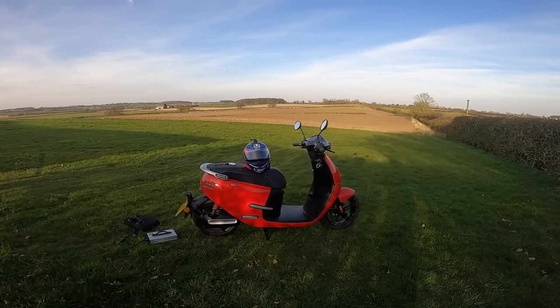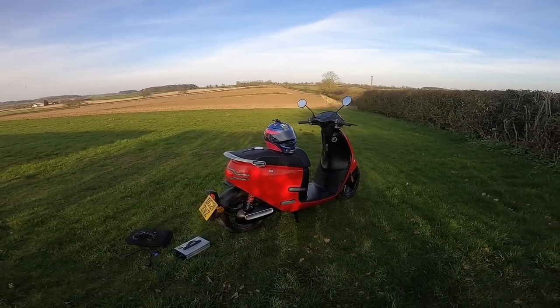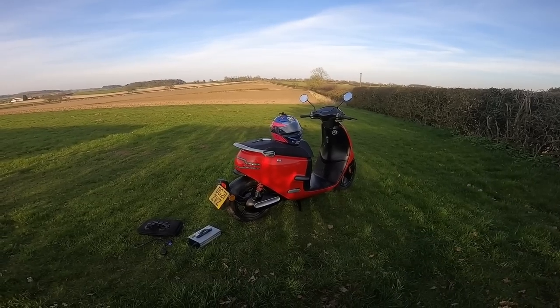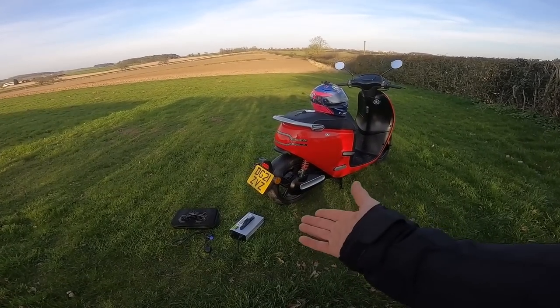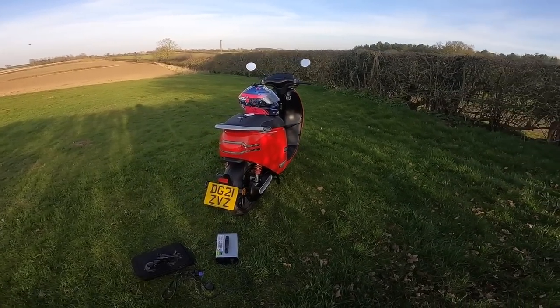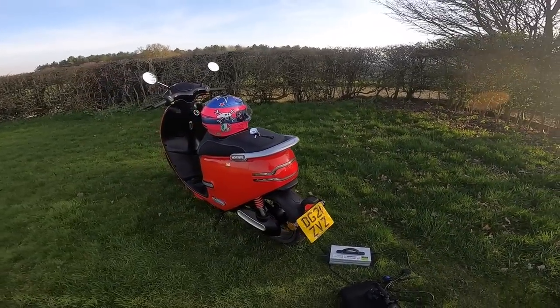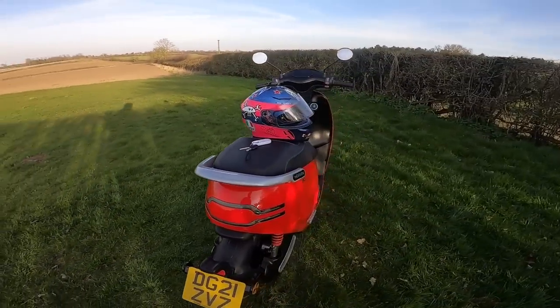It's LED'd up everywhere, it's got a touchscreen, remote start, and a removable battery as usual. You've got the off-board charger but you can also charge it on-board if you wish. So all in all, really liking it so far.